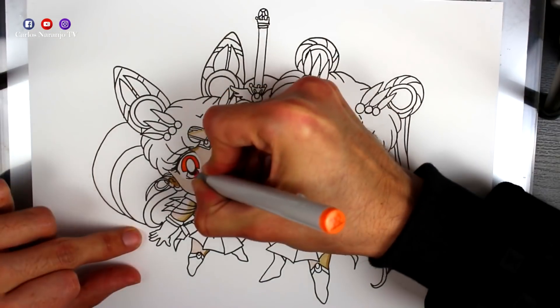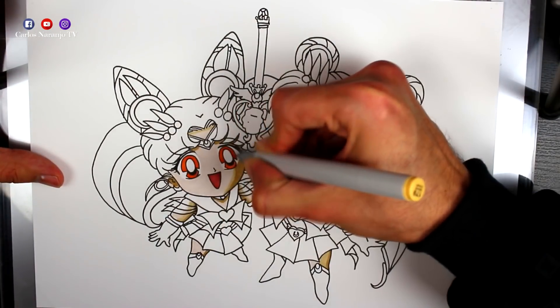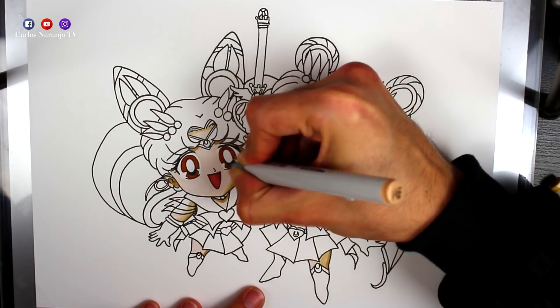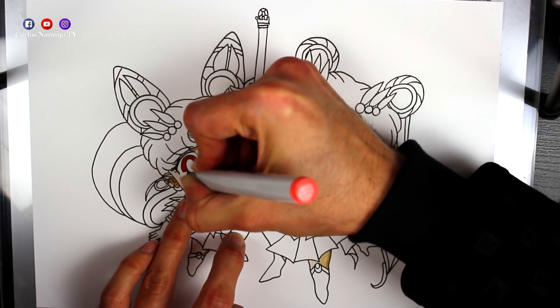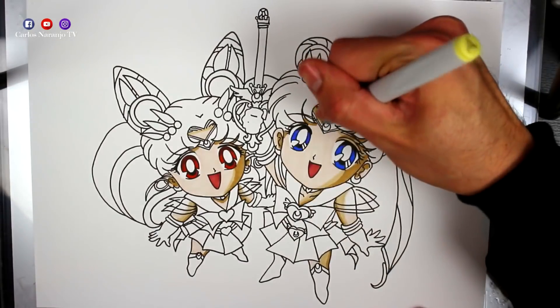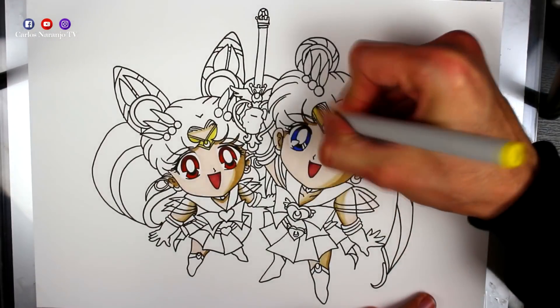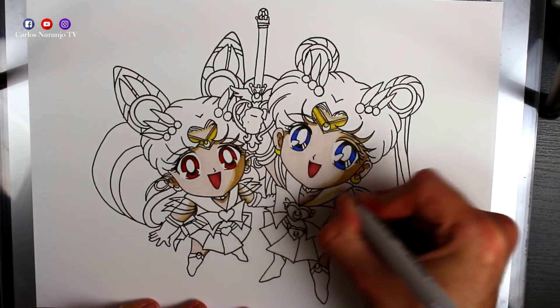I continue now filling all the rest of the colors simply with an alcohol base, very little by little, doing the drawing very slowly. The color of the eyes of Chibiusa is a bit difficult to achieve — I have put an orange, then another orange on top, and then a red, and then a fourth color which is dark in the upper part. This way we will see the eyes with a color identical to what Chibiusa has.